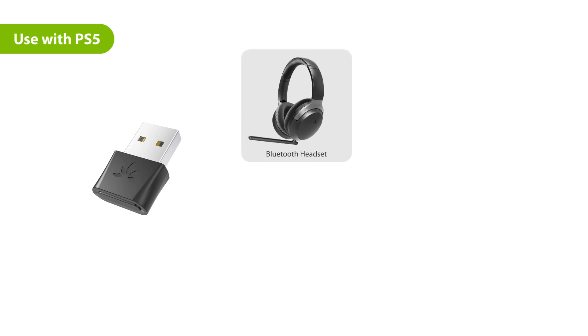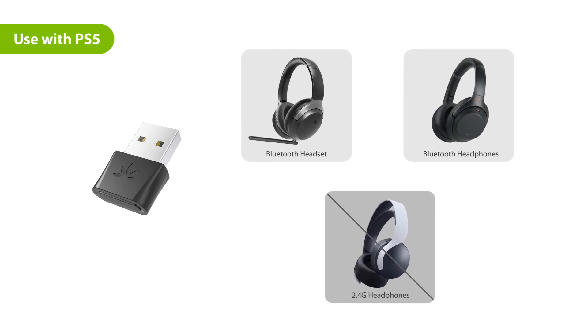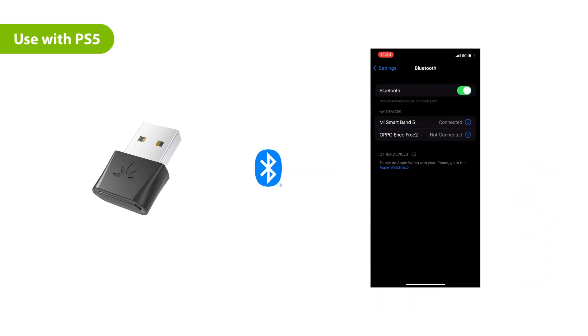Please ensure that you're using Bluetooth headphones with the DG80P, and disable Bluetooth on devices like your phone, smartwatch, or smart TV to prevent accidental connection as necessary.